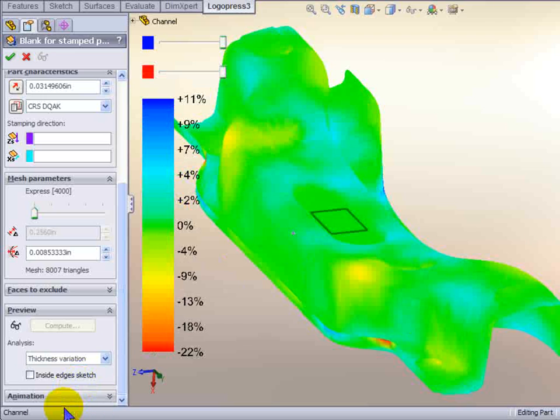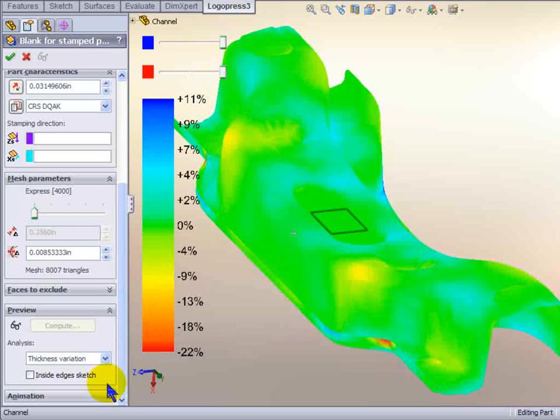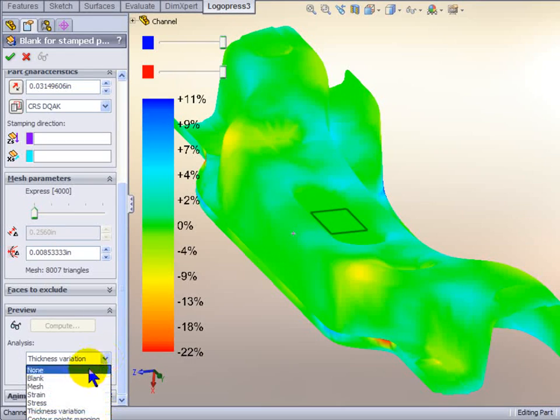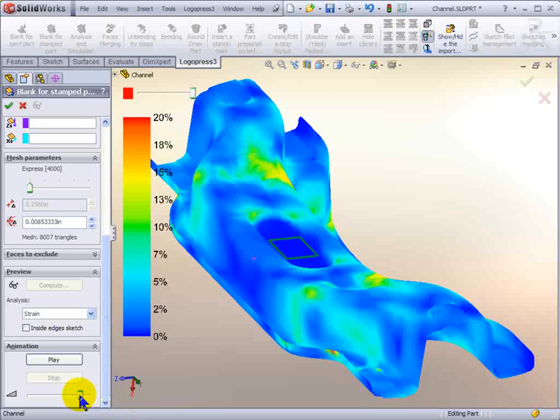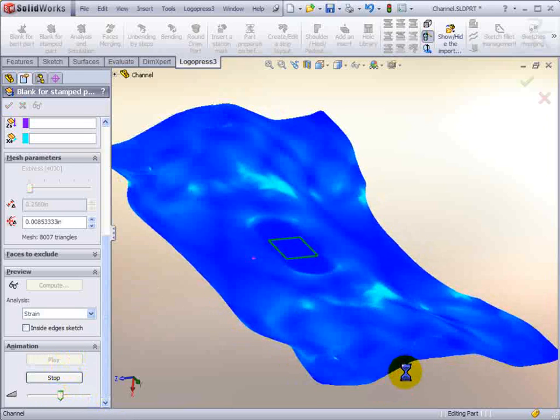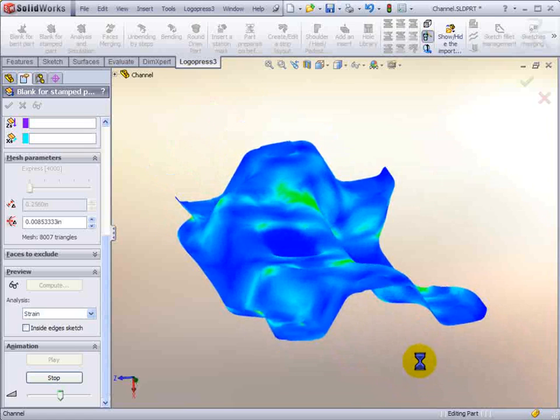We also have the thickness variation, and we've got a slider up here. We're at 22% — if we're wondering what it is at a particular point, we can slide and take a look right there. Let's switch back to strain and animate this — we'll slow it down a little bit and select play.